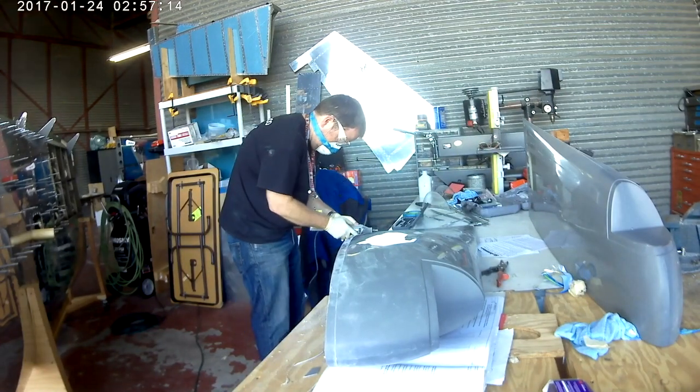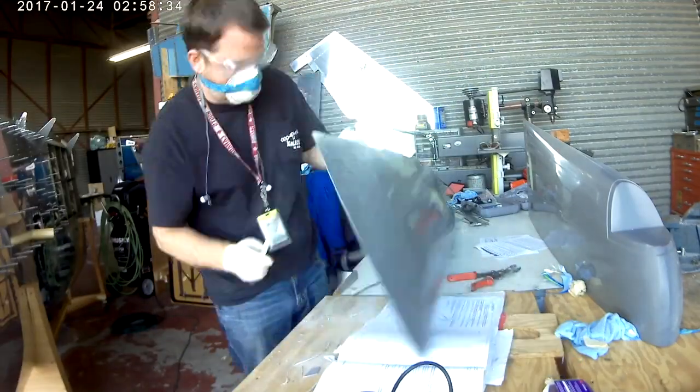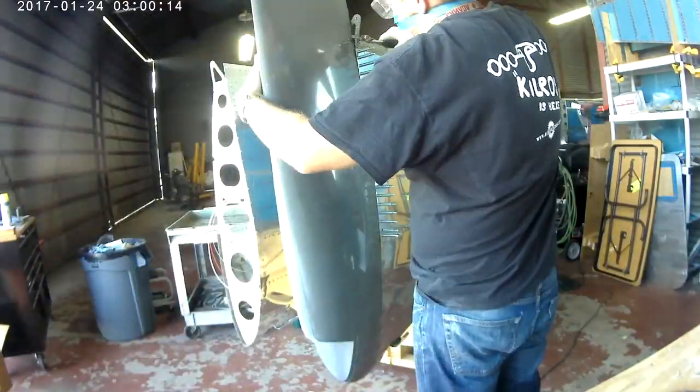Hi everybody. So in the last video we were cutting out — like you see me doing here — we were cutting and trimming the bottom or the inboard edge of one of our fiberglass wingtips.